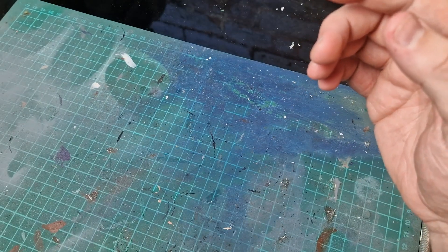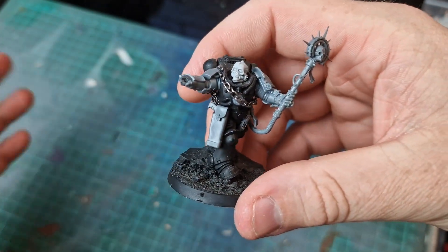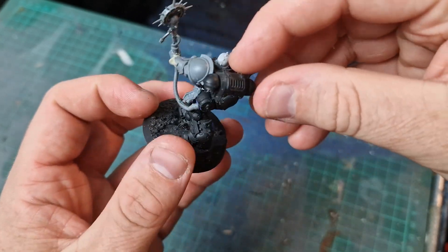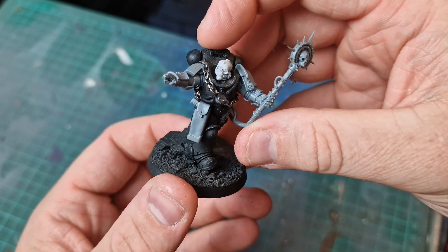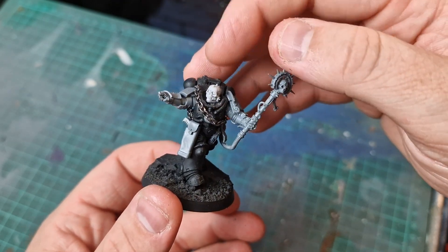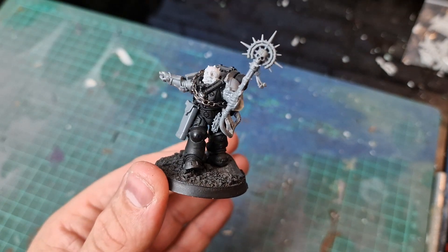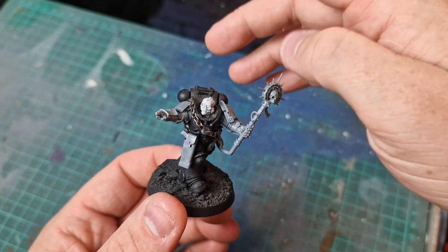Last but not least, this was my Gravis chaplain — I've not painted him yet as you can see, but he will be painted hopefully very soon. This model was from my good friend Normsky; he did everything other than the head, which I put on. He did all the other stuff to make it into Gravis. Obviously there's no Gravis armor for chaplains, but I just wanted all my army to be in sync and in Gravis armor, so I made this little beast.